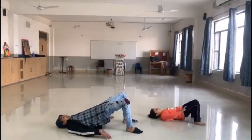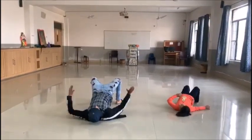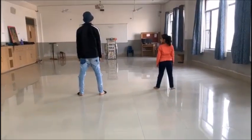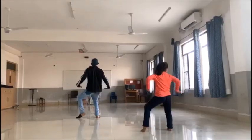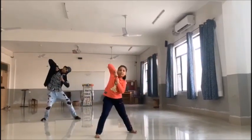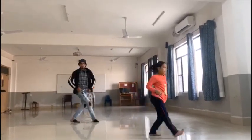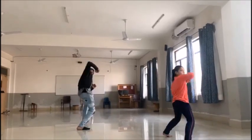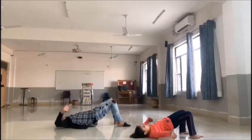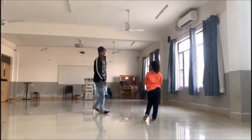And down. And up. Body upright. Up. Then change. And up. And up. That means... Thank you.